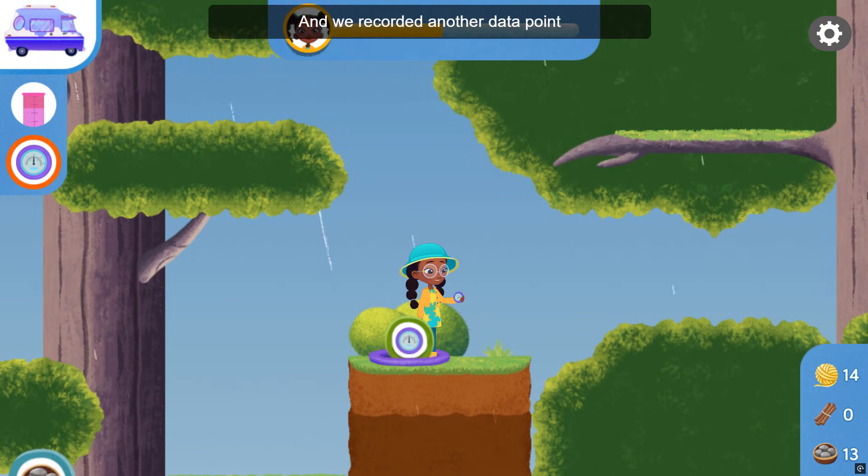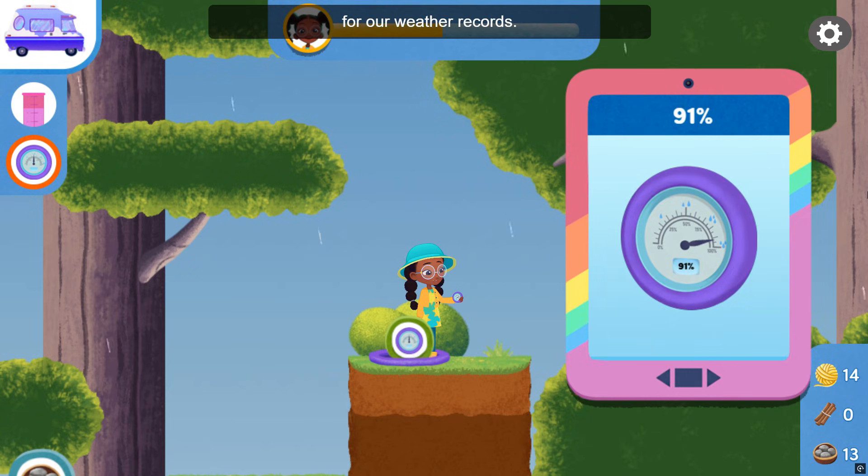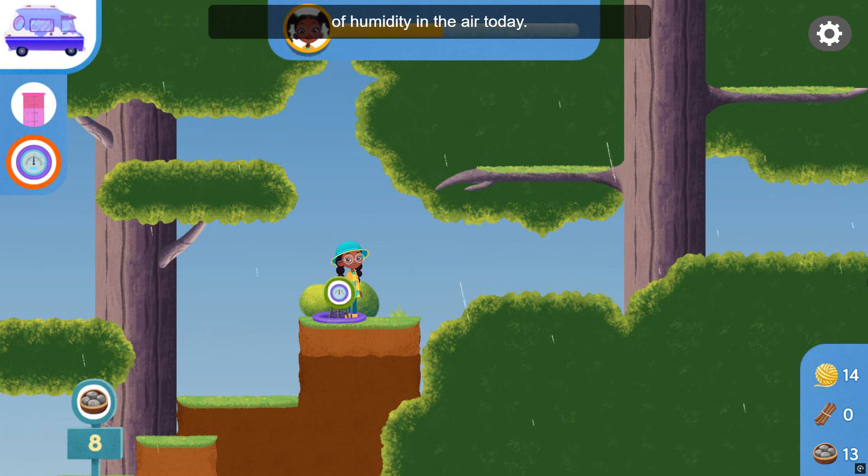We made it! And we recorded another data point for our weather records. I'm using my hygrometer to measure the amount of humidity in the air today. We can keep exploring for the other weather tool checkpoints or return to the Vanceformer with our data.